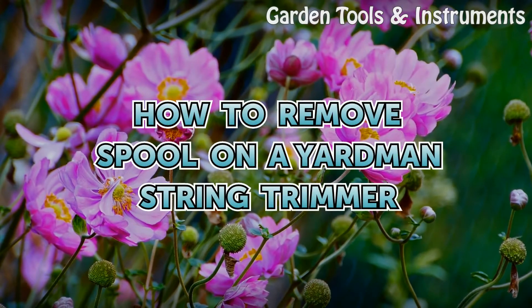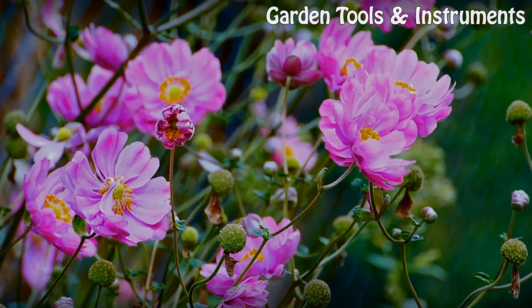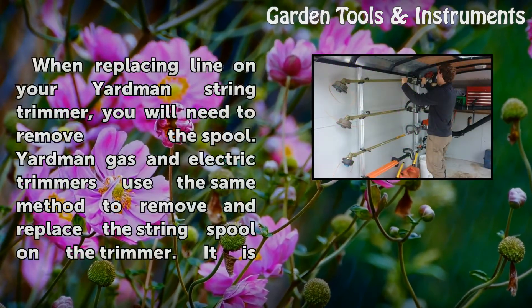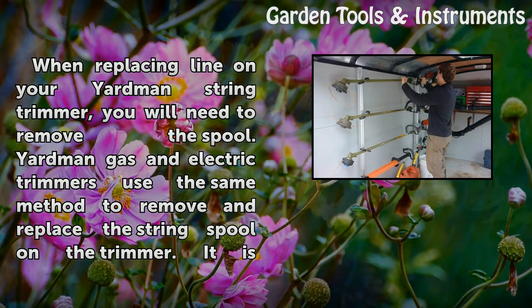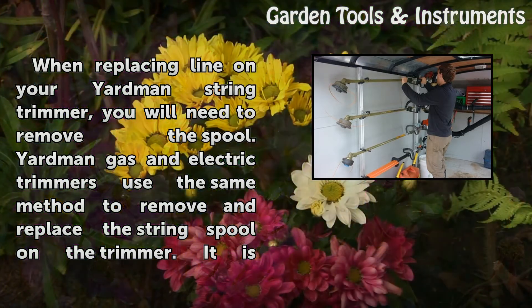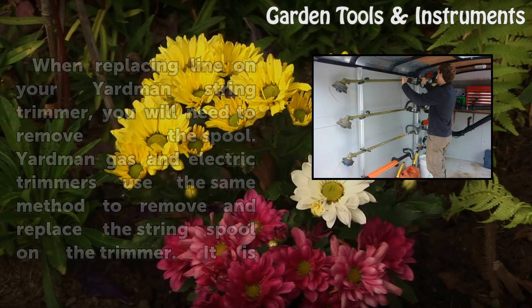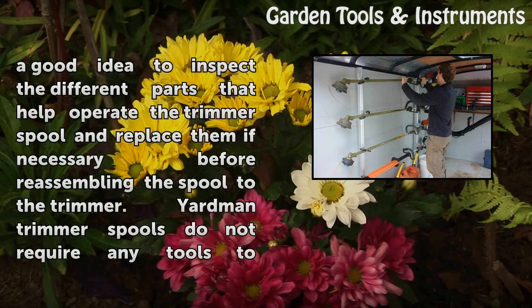How to Remove Spool on a Yardman String Trimmer. When replacing line on your Yardman string trimmer, you will need to remove the spool. Yardman gas and electric trimmers use the same method to remove and replace the string spool on the trimmer. It is a good idea to inspect the different parts that help operate the trimmer spool and replace them if necessary before reassembling the spool to the trimmer.